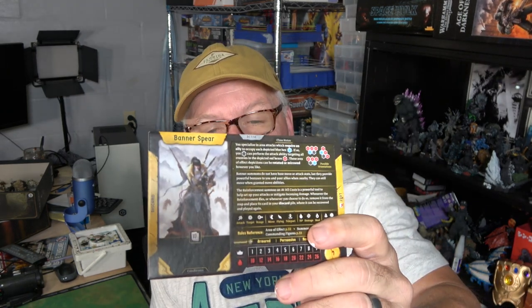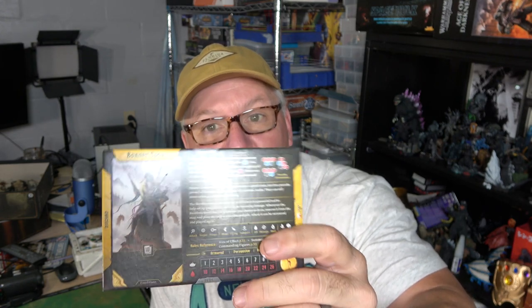Hey everybody, it's your old pal Rob. Today we are painting a couple of figures from Frosthaven — one of them being the Banner Spear, a very cool human Banner Spear that I really liked, and I'm also doing the Drifter. I kept it nice and simple so you can get it to the table. The miniatures aren't the most important thing, but having them painted just adds to what is already a fantastic experience.